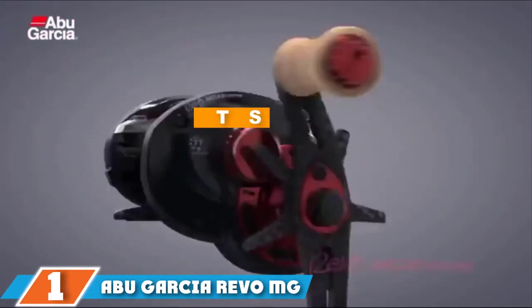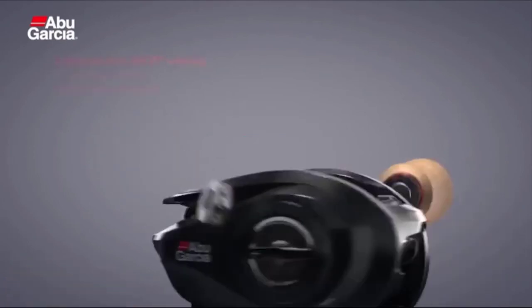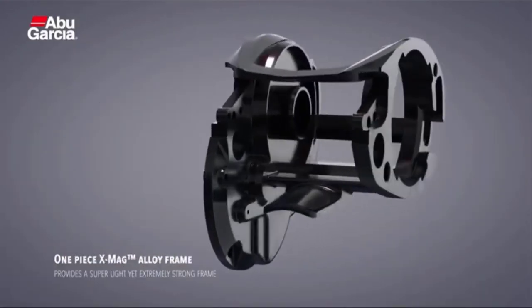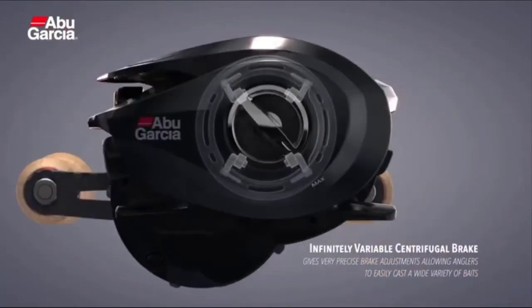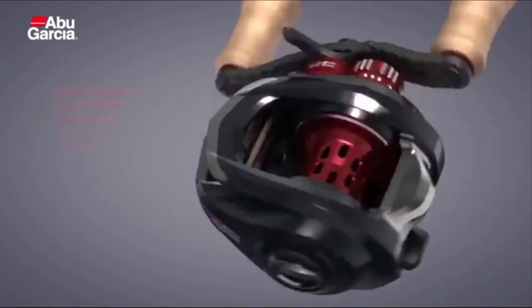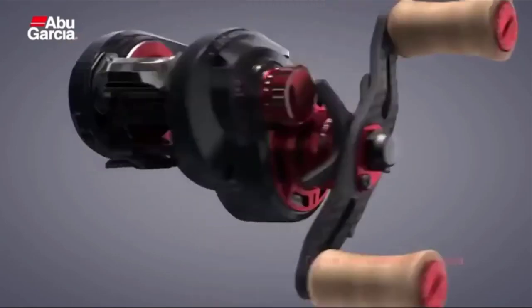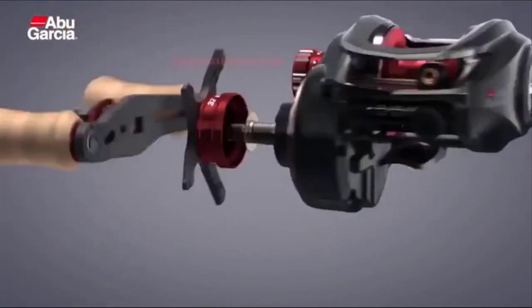Finally, the number one position is dominated by the Abu Garcia Revo MG Extreme low profile reel. This comes in either right or left-handed versions and features an aluminum spool, a carbon fiber drag system, and 11 hybrid ceramic bearings for lightweight and smooth performance. There is also a double cork handle for added comfort and grip, which also helps minimize the weight of the reel for all-day fishing comfort. The braided line capacity is 155 yards of 20-pound line.